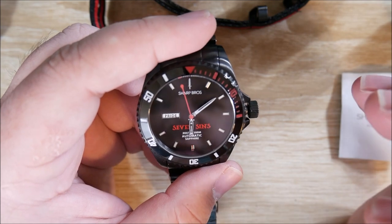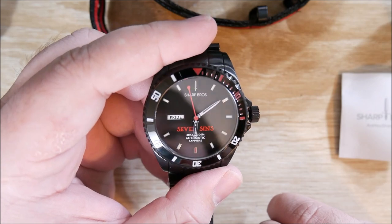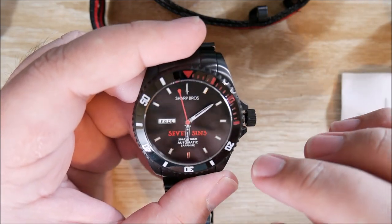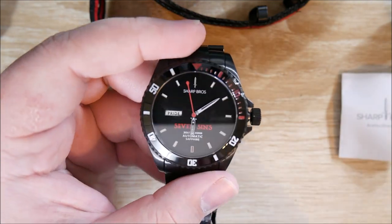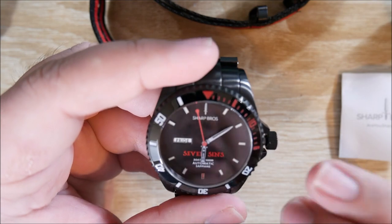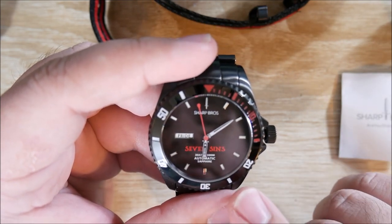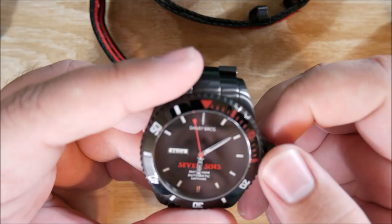A couple other things I'm noticing right off the bat: the index at 12 is a dagger, and the index at 6 is a red index — looks really cool. You have a partial red, partial white bezel here, and it does appear to be ceramic — looks really, really nice. I love the flat black dial, and those are applied indices except for the sword, which is printed. Printed logo, printed "Automatic Sapphire."